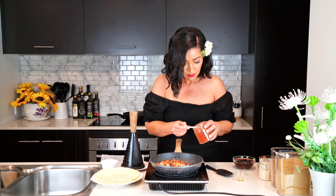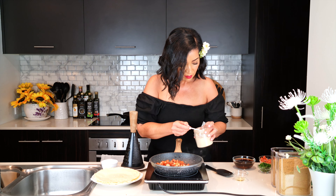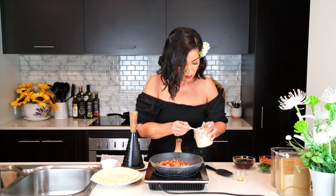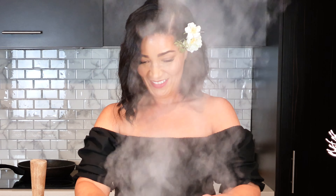Now for the sauces and spices: I added one teaspoon of smoked paprika, one teaspoon of garlic powder, one teaspoon of ground cumin, one teaspoon of cilantro powder, and three tablespoons of beef stock, then stirred that in.